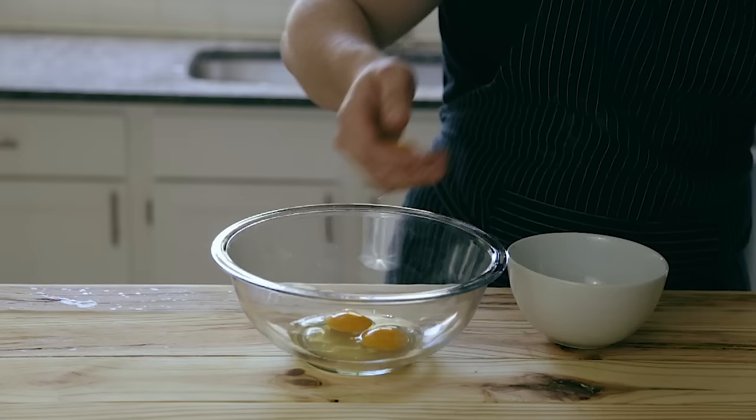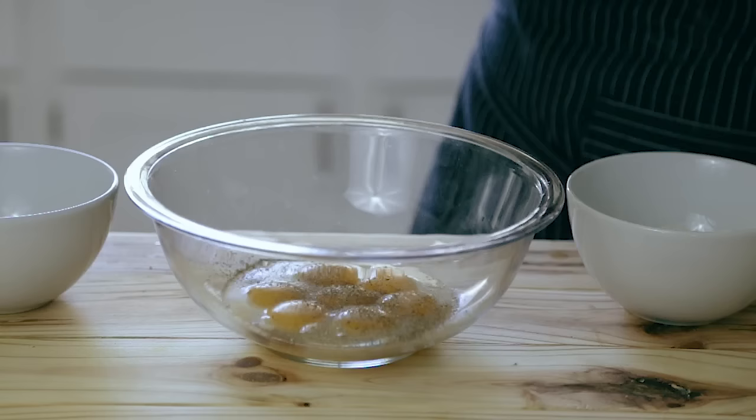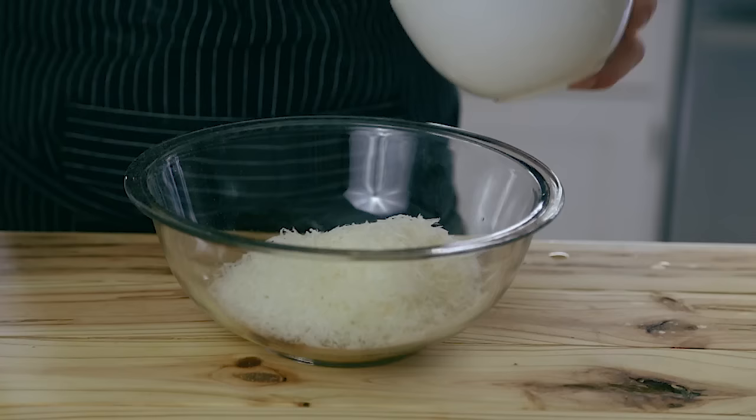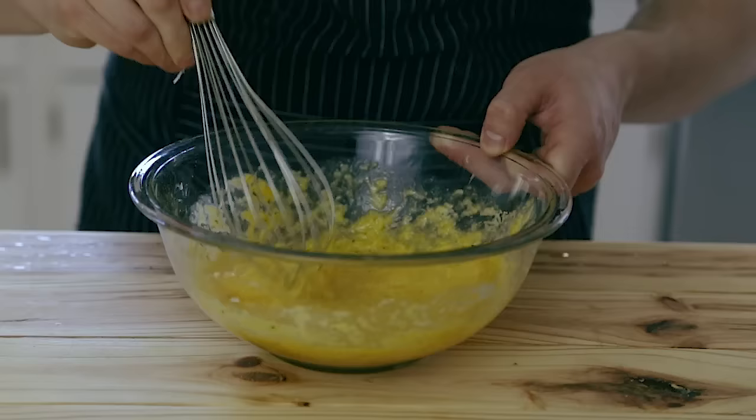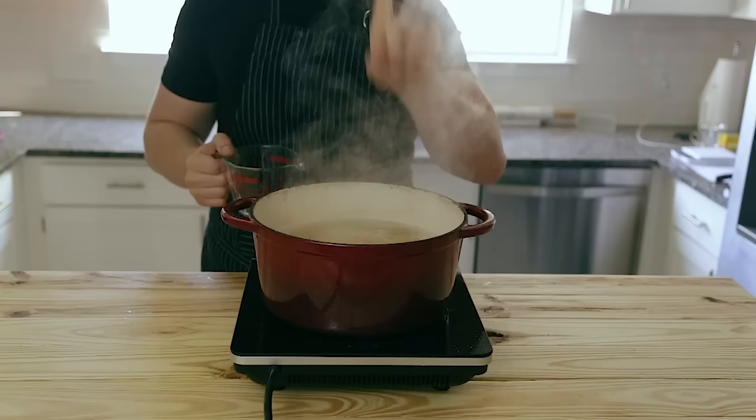Once the bacon's done, pull it off the heat. Next, you're going to add two whole eggs and five egg yolks to a medium-sized bowl. Season that generously with black pepper. Add one ounce of freshly grated Parmigiano-Reggiano and one ounce of freshly grated Pecorino Romano. You're just going to whisk all of that together, and that is it for that part.